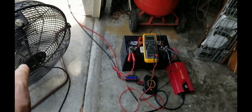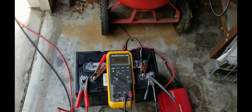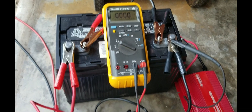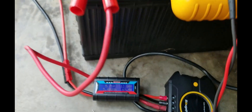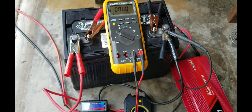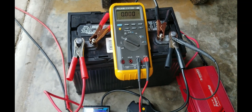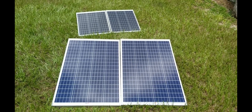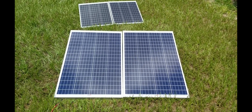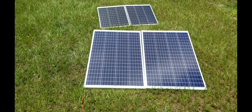The inverter and the fan are pulling more than what the panels have been able to keep up with, given the partly cloudy conditions today — real-world situation. We're almost at 70 watts, so things change. I'm going to install the two 100-watt Rich Solar panels out there. As you can see I've installed them and unplugged the 250-watt panels — they're just sitting there. Let's take a look at the readings inside.